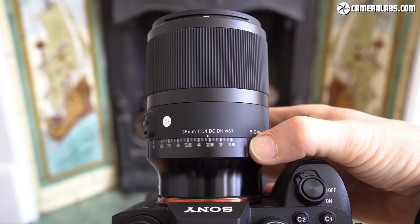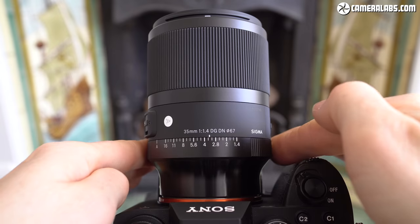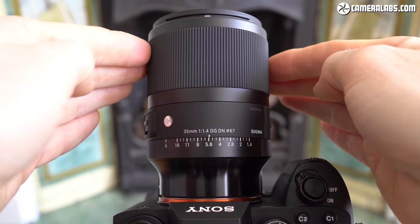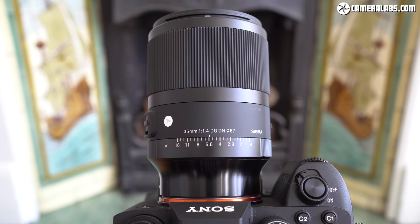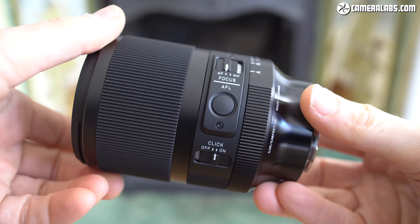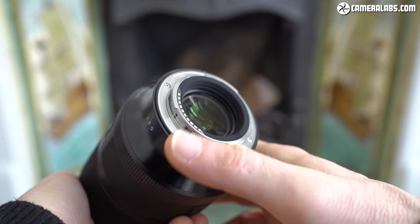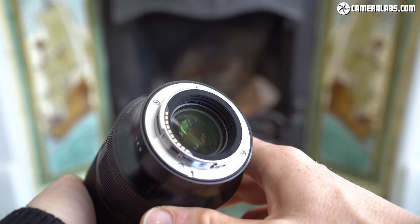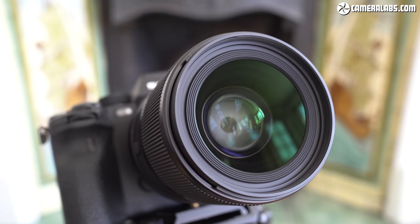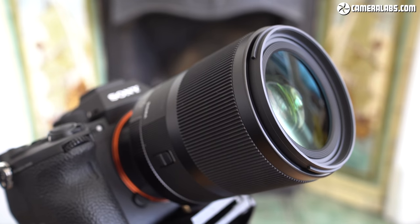The Sigma 35 f1.4 has a clicky aperture ring running between f1.4 and f16, with a switch to lock it in the A position for body-based control, and a switch to declick the aperture ring for smooth, silent video operation. The manual focus ring is wider than the Sony 35 f1.4; both turn smoothly, but the Sigma felt a little stiffer and required a longer turn through its focusing range. There's also a customisable focus hold button, dust and splash proofing with a rubber mount grommet, and a 67mm filter thread — the same as the Sony 35 f1.4 G Master.